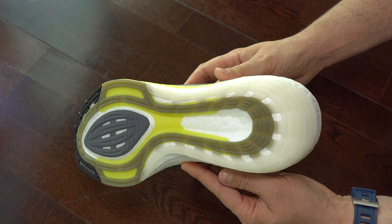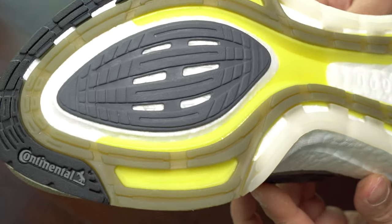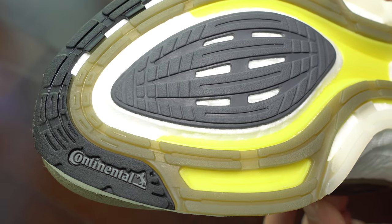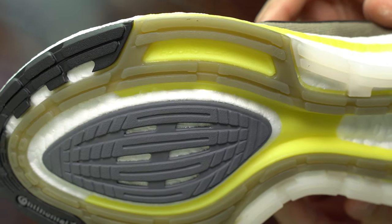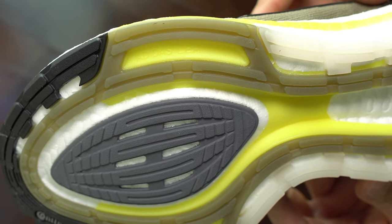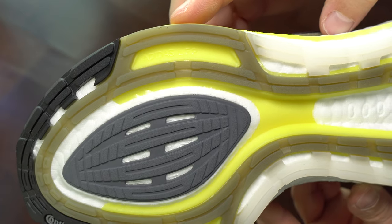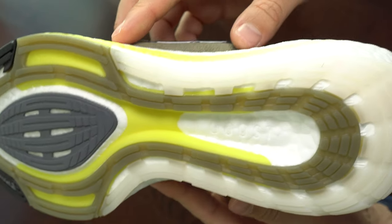My only problem with this sole will be the exposed parts where you can see the foam. A bit later I will explain why I don't like that exposed foam in all the soles — I don't care about the brand or the model of the sneaker. The yellowish color is a plastic piece of the torsion system.